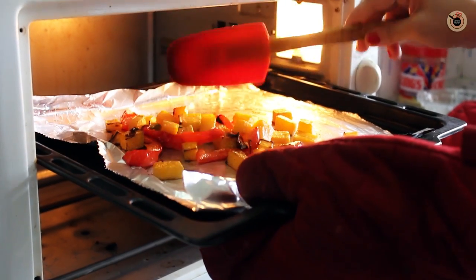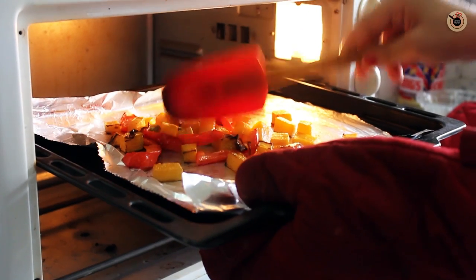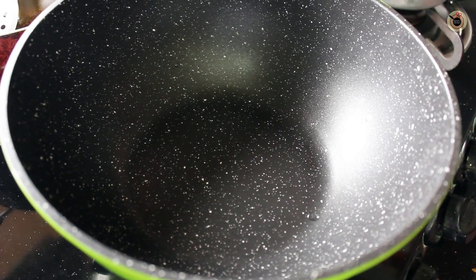If you want, you can also toss it a little in between. Once done, remove the tray and let it cool down a bit and keep it aside.